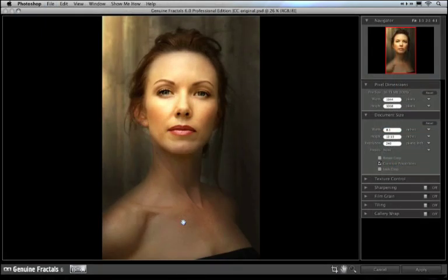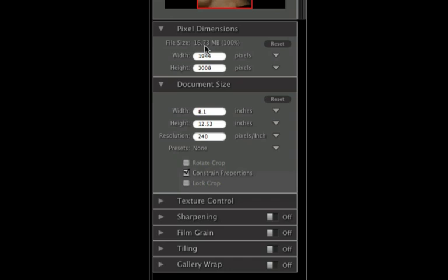When you open Genuine Fractals, it'll hide Photoshop or the other host application. In the center, you'll see a preview of your image, and on the right-hand side, you'll see a column that contains all of the controls. The two that we're going to focus on are the Pixel Dimensions and Document Size. If you've ever used the Image Size dialog box in Photoshop, these numbers should be familiar to you. The top half, Pixel Dimensions, lists the current pixel dimensions of your document, and under Document Size, it shows you the current print size at the current resolution.